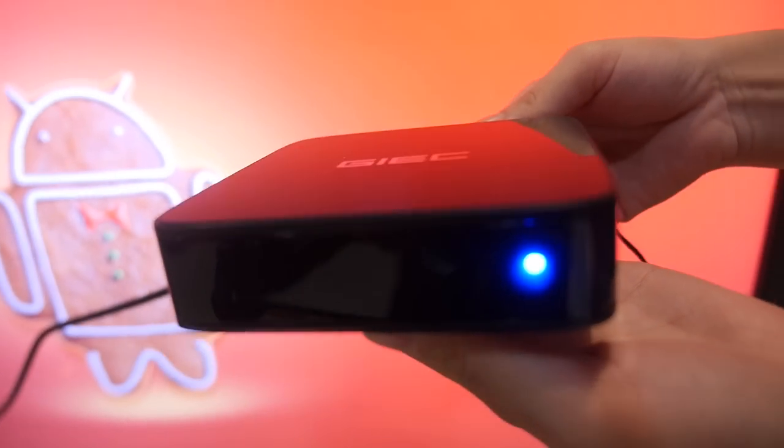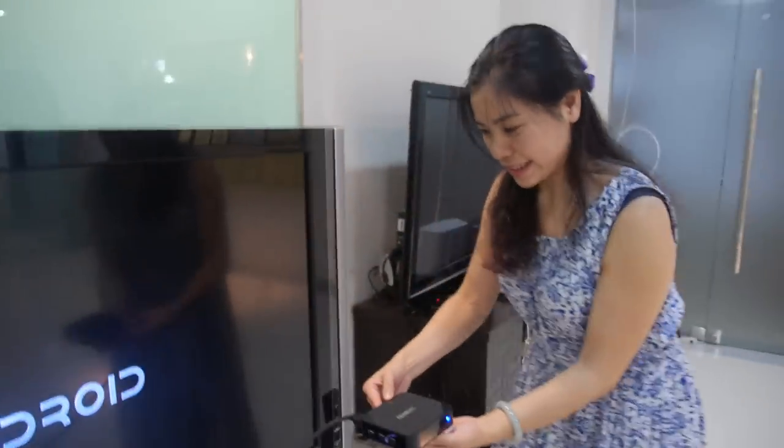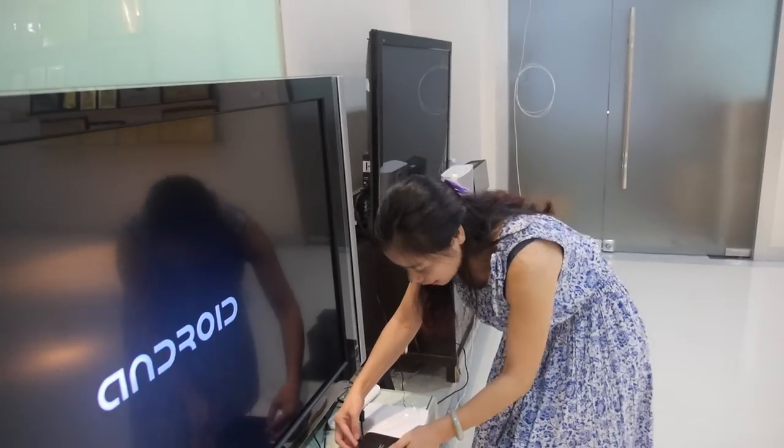So here is a GIEC TV box, also running Android 4.4. So what's the CPU here? This is the Amlogic S812 — it's a faster processor. Quad-core.